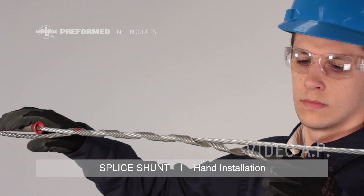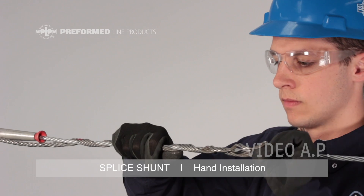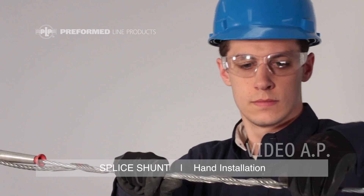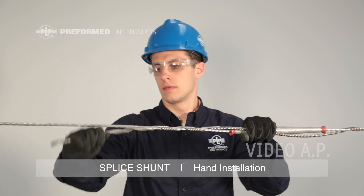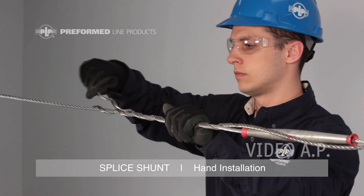Ensure installation is complete by snapping the rod ends into place on the conductor. For ease of application, the rod ends may be split. Return to the initial leg and wrap to completion, snapping the ends into place on the conductor.